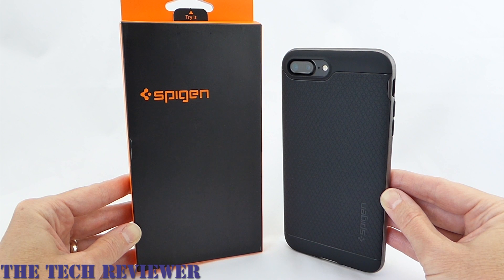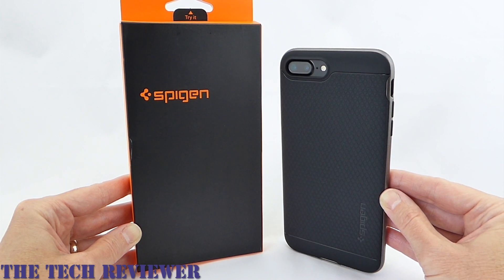So again, this case is the Spigen Neo Hybrid Premium Bumper for iPhone 7 Plus, currently available on Amazon for $15.99. This is the gunmetal color, and there are also gold and silver options available. Many thanks to Spigen for sending me this sample to review.